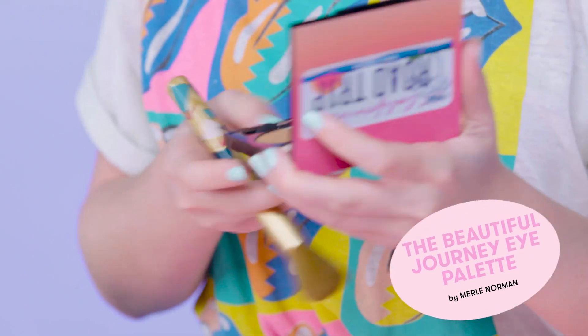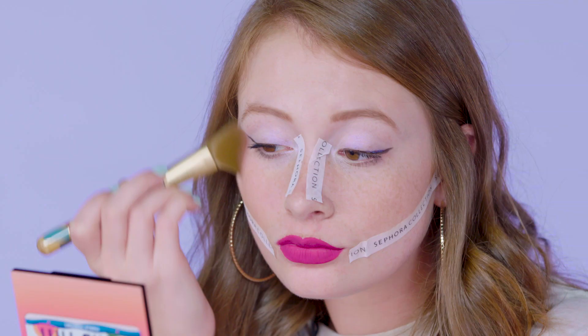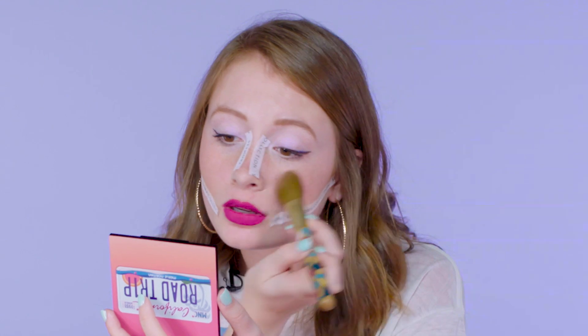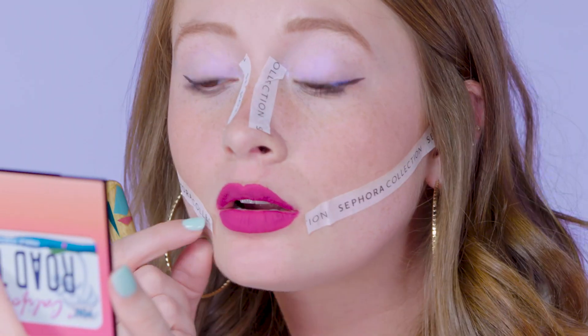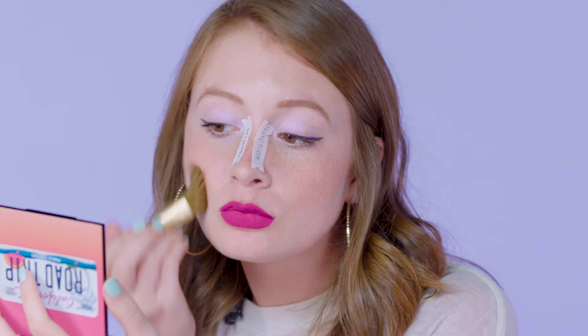So now I'm going to get a little contour on. I have this palette, the beautiful Journey Eye Palette. And then I'm gonna pop a little bit of blush on top. I always feel like I look so weird in pinky blushes — I need a good orange to match my hair. But today is not the day for subtle makeup. So I'm gonna peel these off and just blend it in a little more. Now I'm gonna do the highlighter.